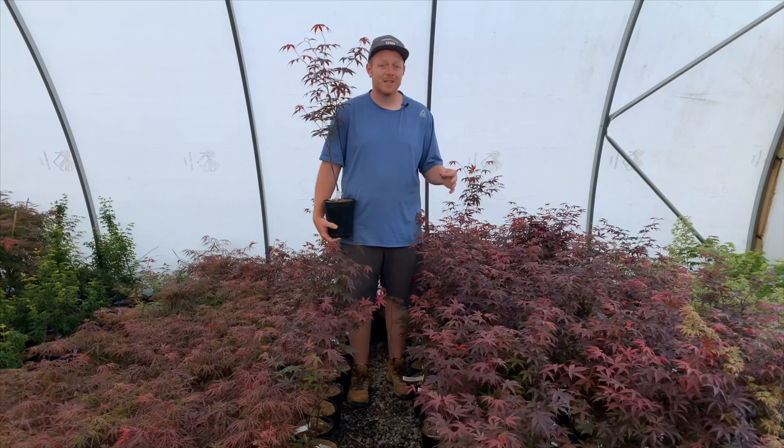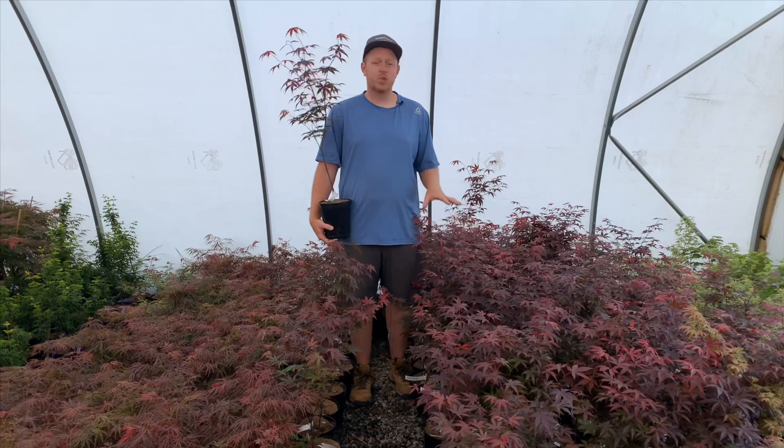We add 10 new trees every single Tuesday at 10 a.m. Eastern Standard Time. They give you something fun, unique, and different. So you're definitely going to want to sign up for those emails.